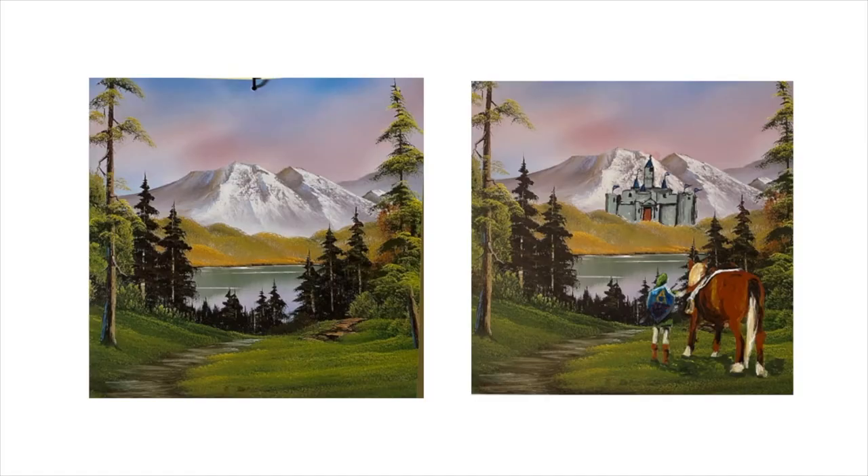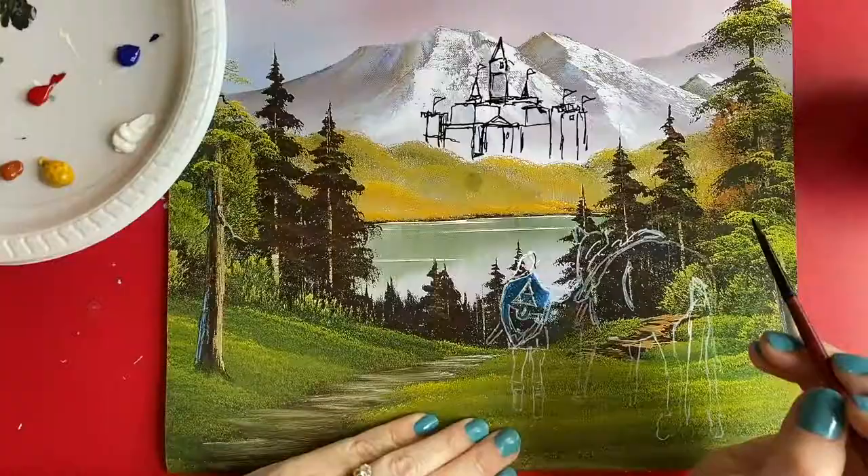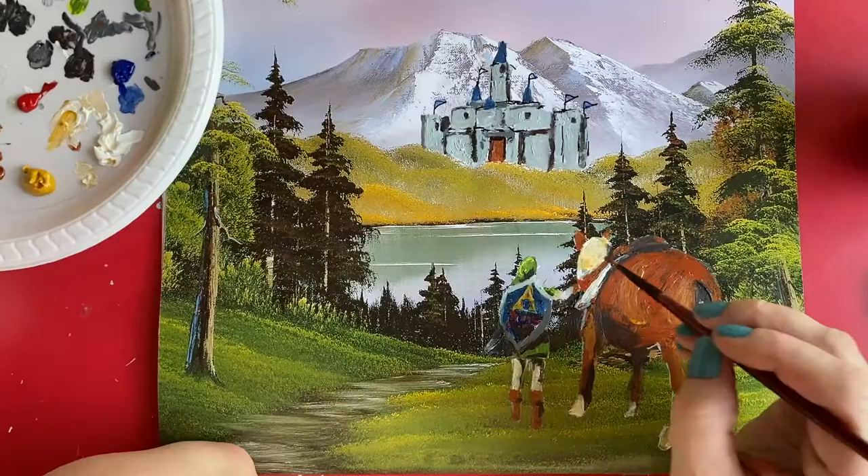Here's mine. I received a Bob Ross calendar for Christmas one year and decided it needed a little upgrade. I started by sketching my idea onto the calendar, then used acrylic paints to fill it in and make it look like it was part of Bob Ross's original idea.